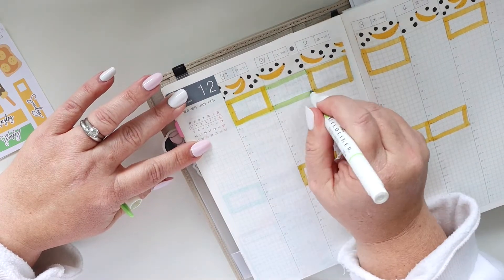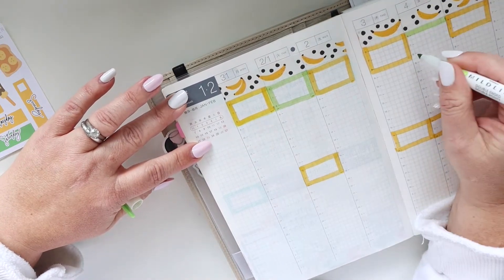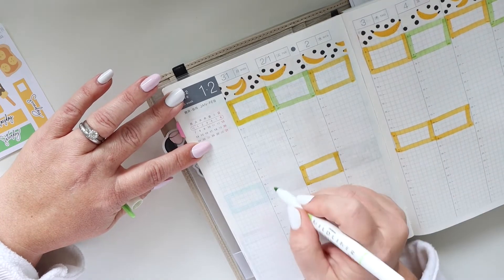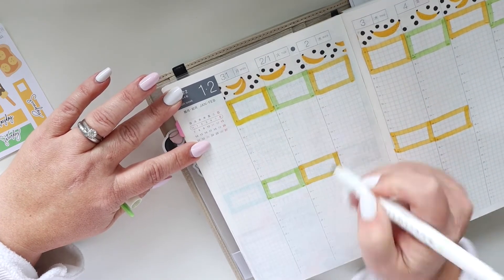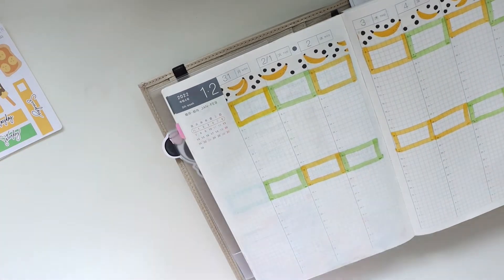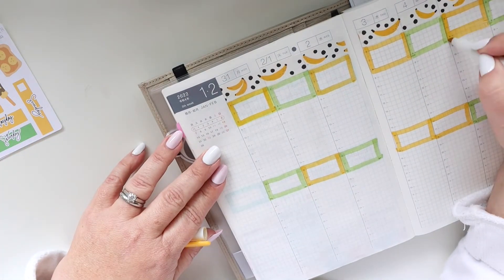You can see I messed up and put two next to each other. I can't even begin to tell you why I did that — it just happened, and I've never done that before, which is also so weird, but it's fine. Everything's fine. It's gonna be fine at the end of the week, I'm sure of it.